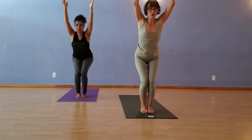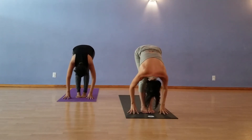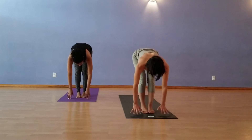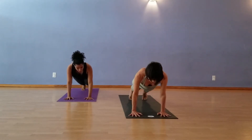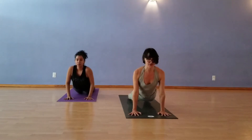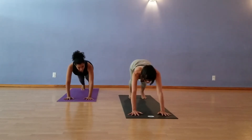On the next exhale, fold forward. Inhale, halfway lift. Step back to plank. Exhale, lower down. Chaturanga, elbows in. Come to Up Dog, tops of feet and hands. Flip the toes. Exhale back to Down Dog.